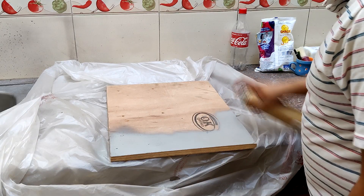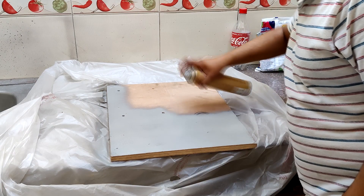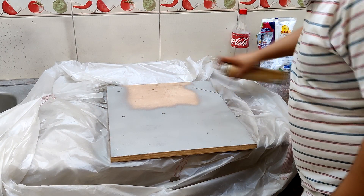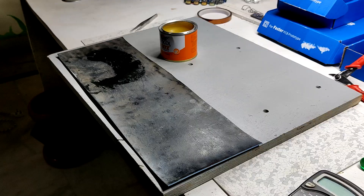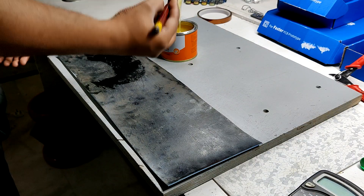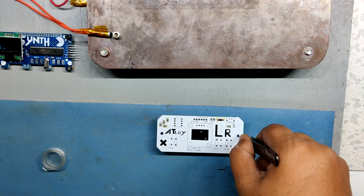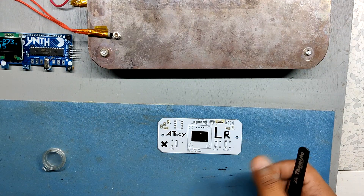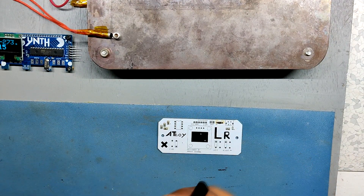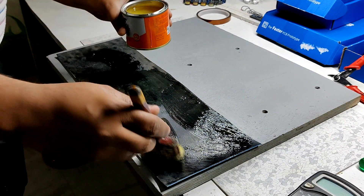Before screwing everything together, I painted the wooden board and then added an ESD mat on it. Adding the ESD mat isn't strictly necessary, but I added it because it's heat-resistant — after reflowing a PCB, we can place the still-hot PCB on the mat and it won't melt. I used rubber adhesive to attach the ESD mat to the wooden base.